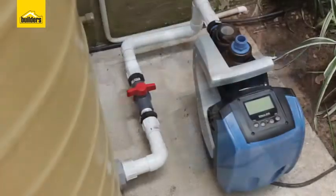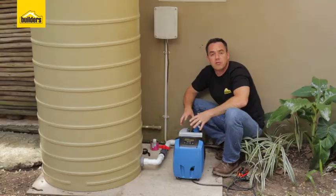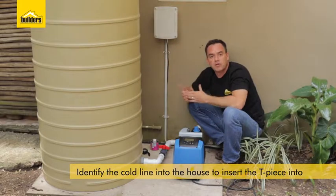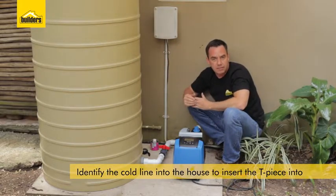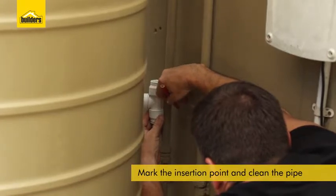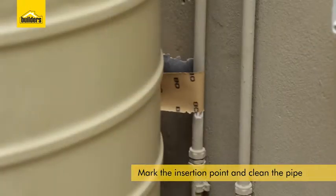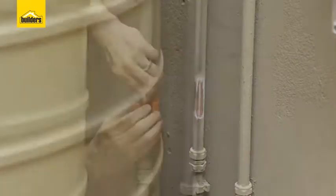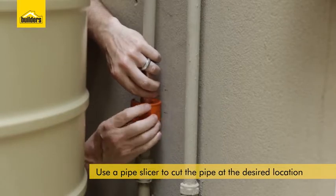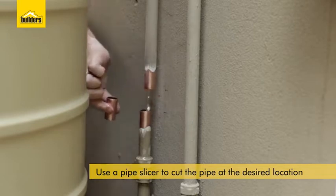The next step is to run from the outlet all the way into the cold line of the house where I'm going to insert a T-piece into that line. Once you've identified your cold line, mark out exactly where you're going to install the T-piece. We're going to remove any excess paint and dirt and then cut out that section. I'm making use of a pipe slicer which is designed to get into those tight gaps where space is restricted. I'm removing 35mm of pipe to accommodate this T-piece.